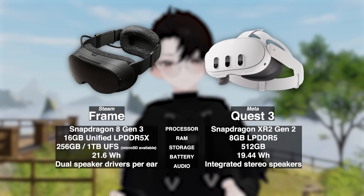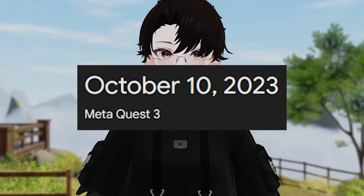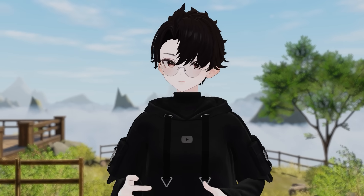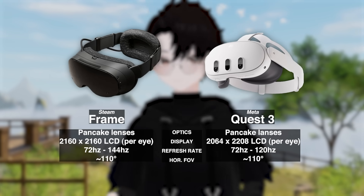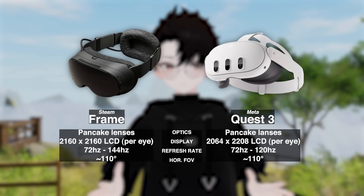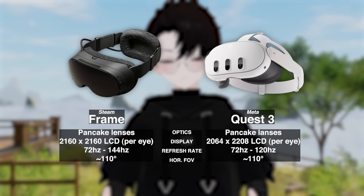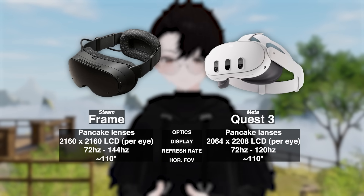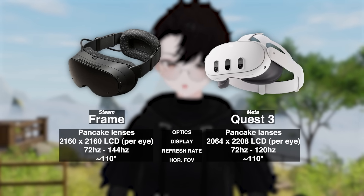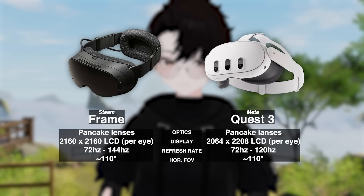So purely on raw specs, the Steam Frame definitely wins, which I would kinda hope after all — the Quest 3 came out two years ago. And we haven't even gotten to the displays yet. The lenses on the Steam Frame are pancake lenses, as is becoming the standard. The displays themselves are two LCD panels running at 2160x2160, which can go from 72Hz all the way to 120Hz, with an experimental 144Hz mode. The Steam Frame has an estimated horizontal FOV of 110 degrees.